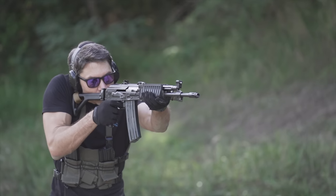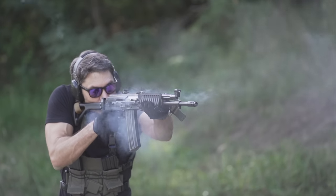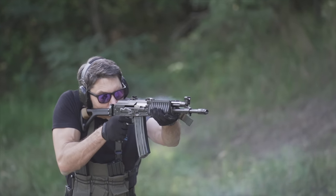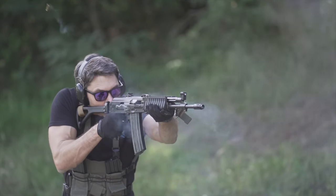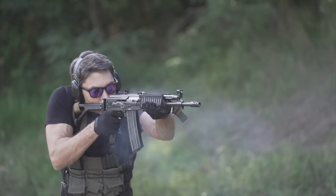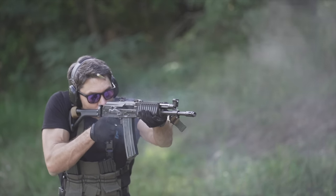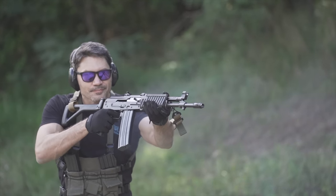The M21 runs like a sewing machine at 680 rounds per minute — not too fast, not too slow. This excellent rhythm helps with the controllability of this rifle, while at the same time making it easy to drop singles or controlled pairs, even while the gun is in full-auto.